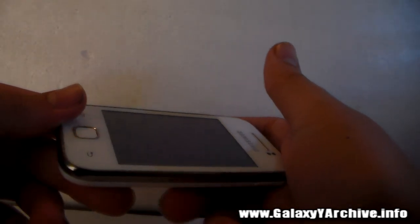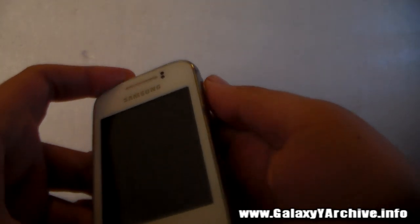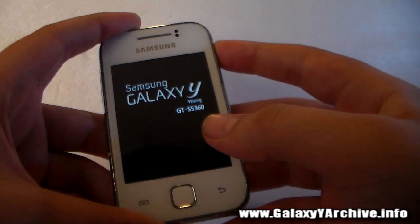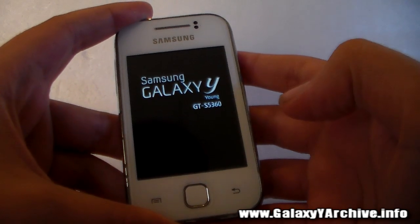Once it turns off completely, the next thing you want to do is power it back on, just like you do normally. Just hold the power button. You will now see the Samsung Galaxy Y logo.